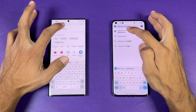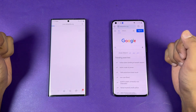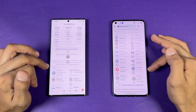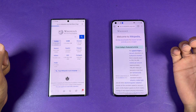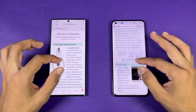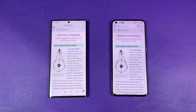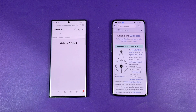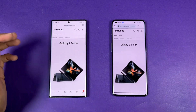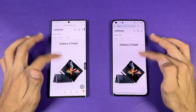Now let's check internet browsing speed — Samsung Internet Browser on the S22 Ultra versus Google Chrome on the OnePlus 10 Pro. Loading Wikipedia on the same Wi-Fi network: the S22 Ultra is a tiny bit faster. Scrolling is very similar. Next, Samsung.com loads faster on the Samsung while the OnePlus takes a bit more time. Scrolling again feels really smooth on both devices.